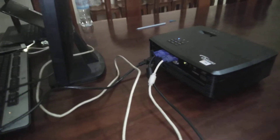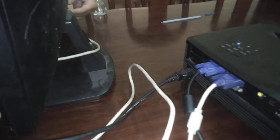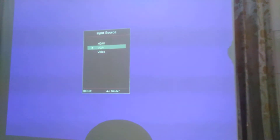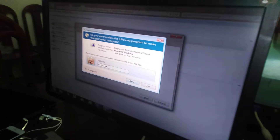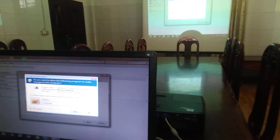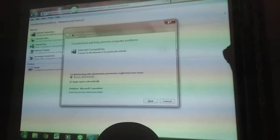That's it. We use the VGA input. We are just waiting for it to connect — monitor and projector.